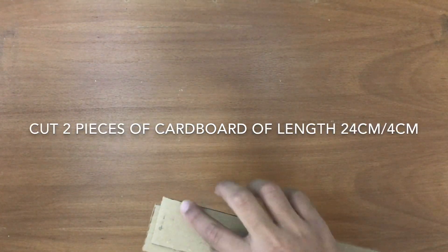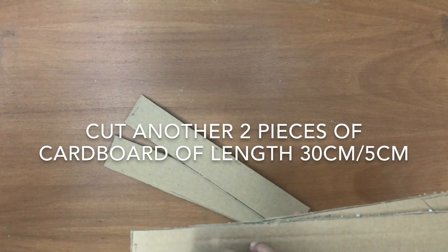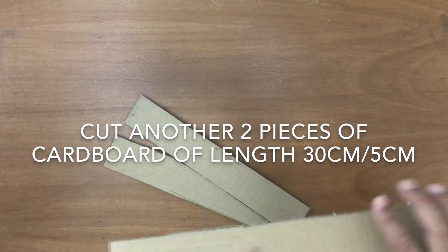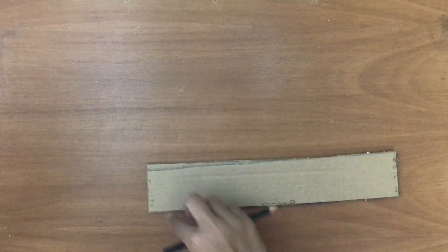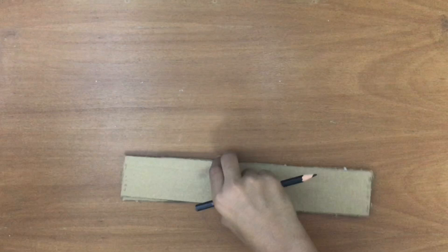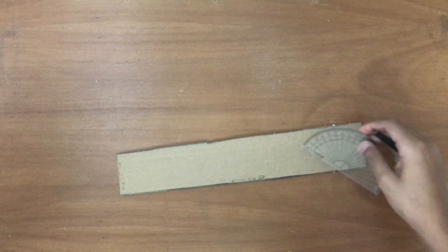Start making it by first cutting your cardboard with your razor blade. Cut these shapes: a 24 centimeter by 4 centimeter piece — two of them — and a 5 centimeter by 30 centimeter piece of cardboard, two of them. Now take your 30 centimeter by 5 centimeter piece of cardboard.